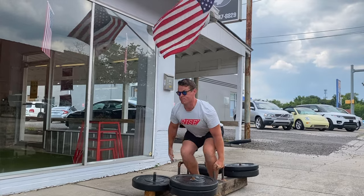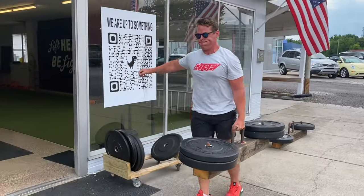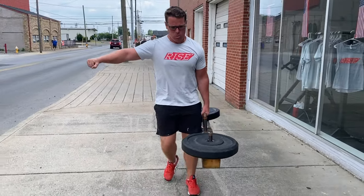The single arm version is called the suitcase carry. The asymmetrical load will help target the obliques and overall core stability. Think of this as a walking side plank.